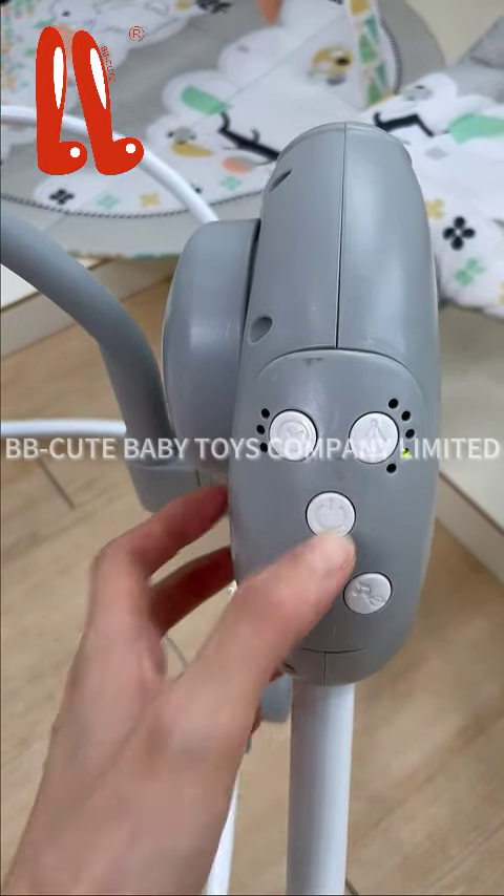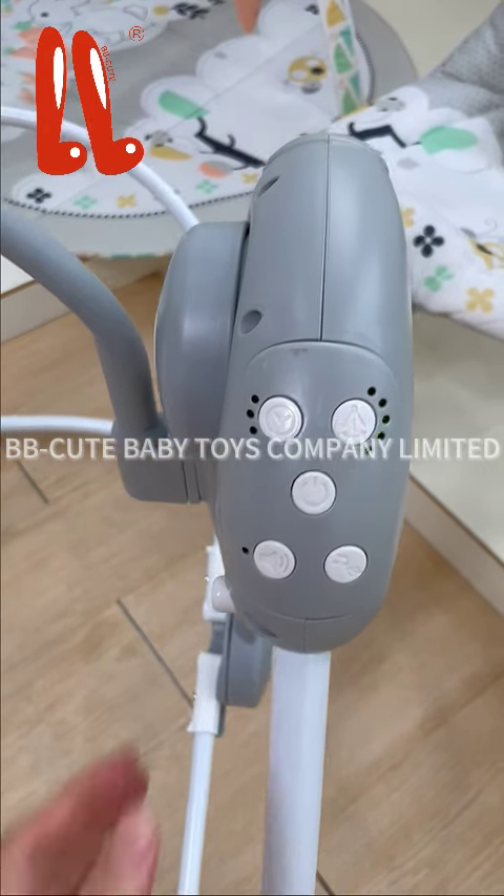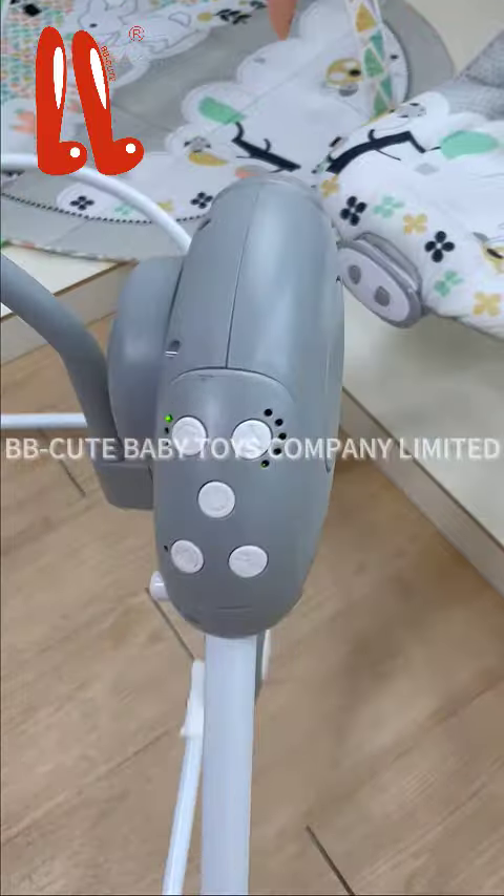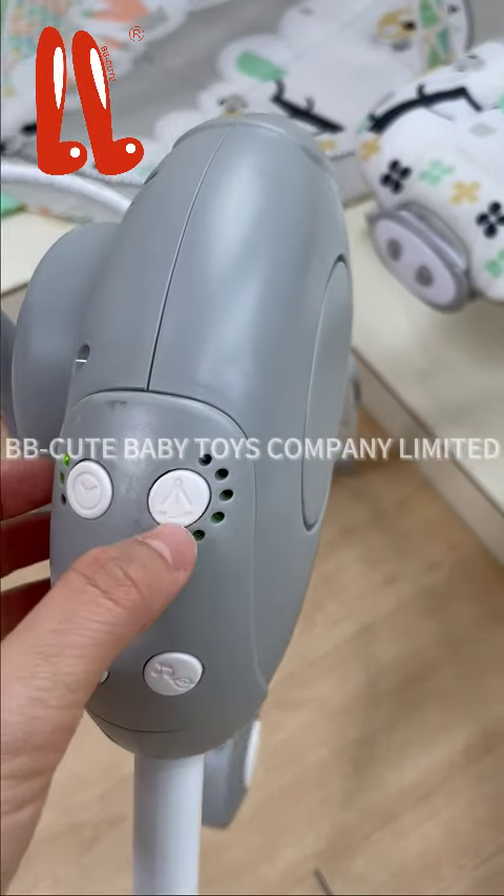This is the on/off button and timing — three levels and angle positions, five levels.